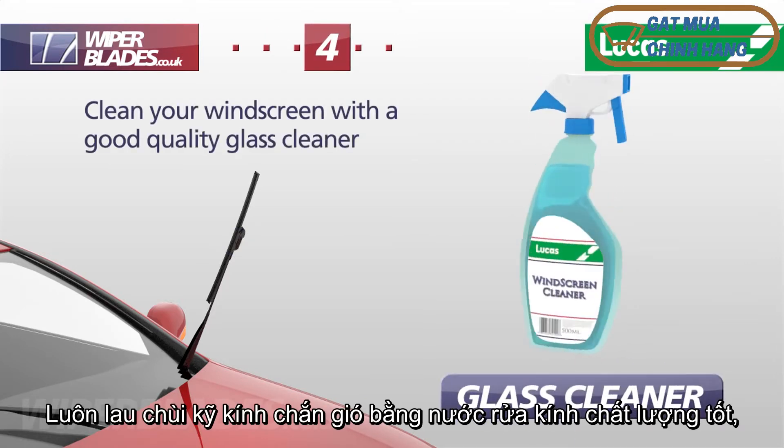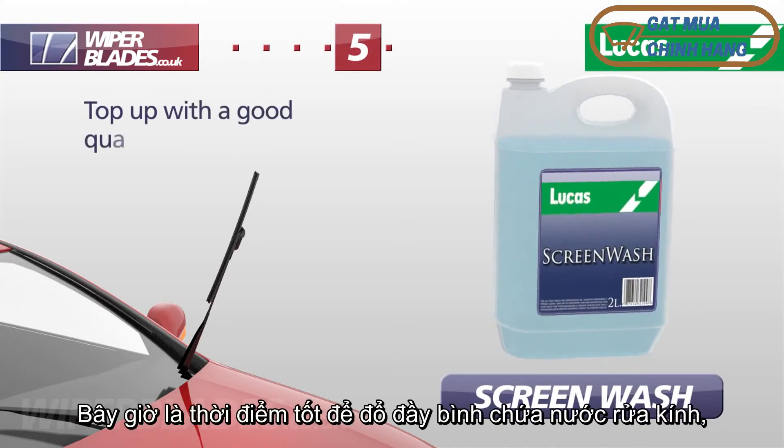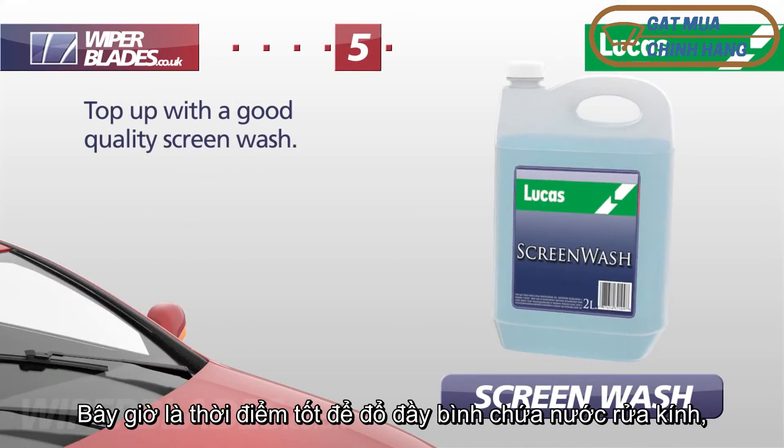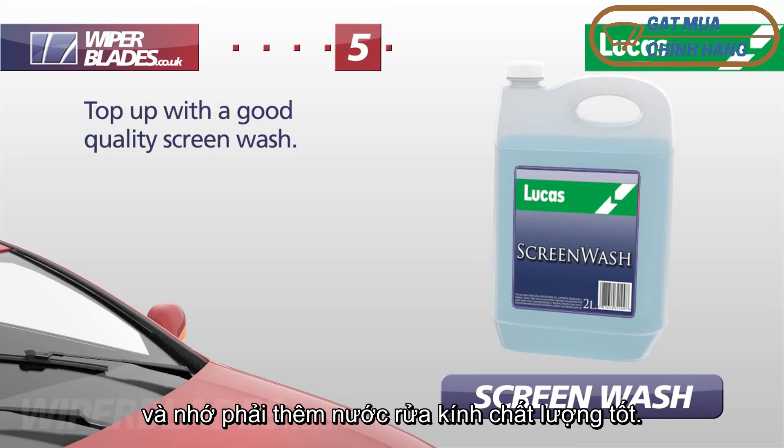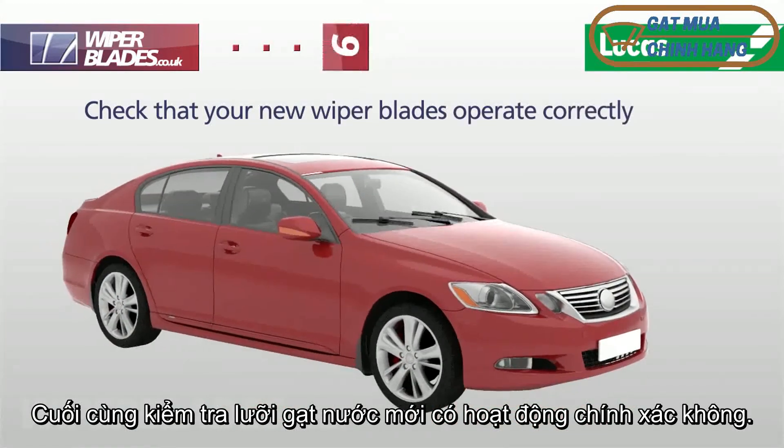Always thoroughly clean your windscreen with a good quality glass cleaner to remove any grease and insects. Now is a good time to top up your windscreen washer reservoir, and remember to add a good quality screen wash. Finally, check that your new wiper blades operate correctly.